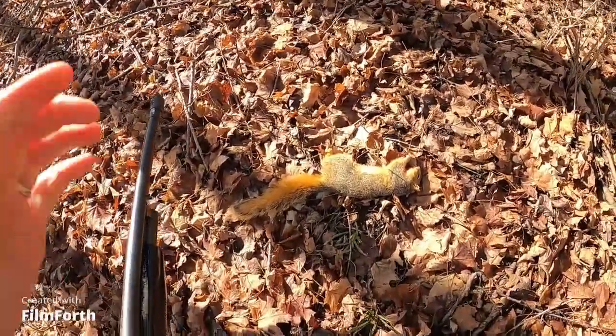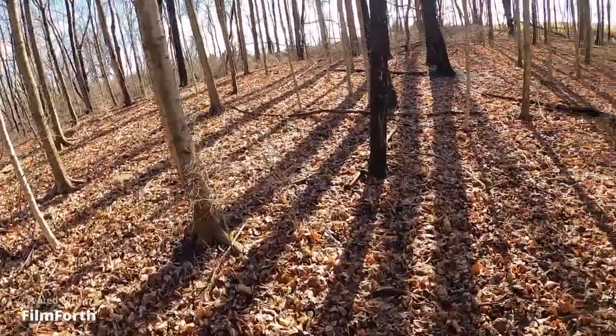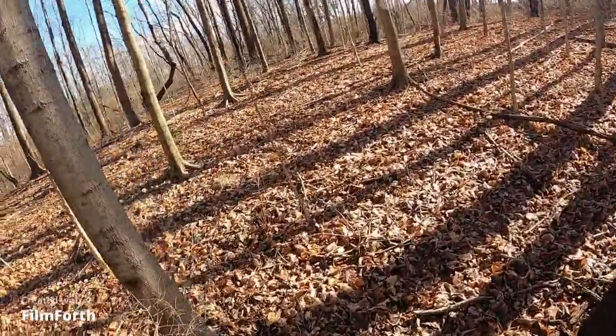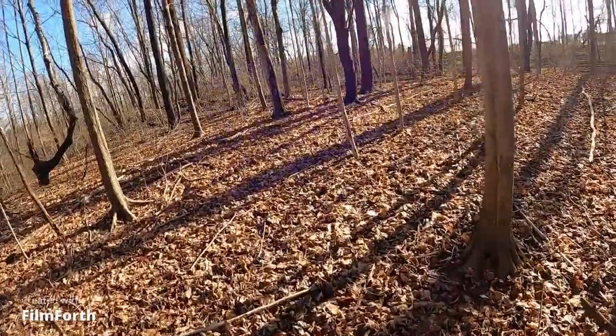Cool, finally used my hunting license for something other than deer. Had a rainstorm last night so the leaves are wet — you can really sneak up on the critters today. Let's see if we can get another squirrel. If we don't, I'm happy.